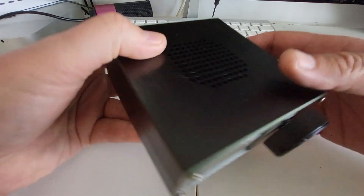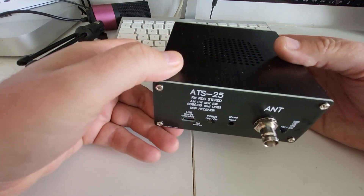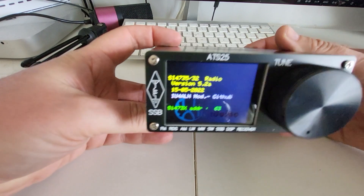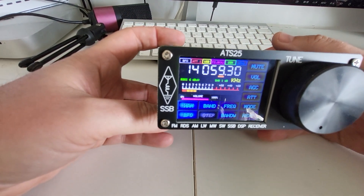A nifty little receiver, made in China. It's fairly cheap, so you won't break the bank. Let's plug it in and see how it works. I'll turn it on with the button here in the back. I don't have an antenna right now, so it's not going to receive anything. And right there, it's on 20 meters.